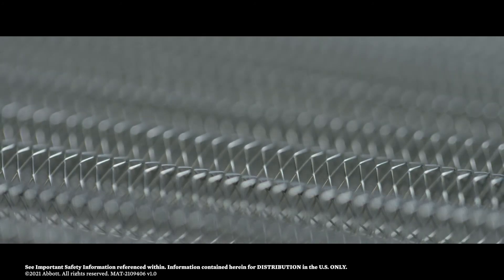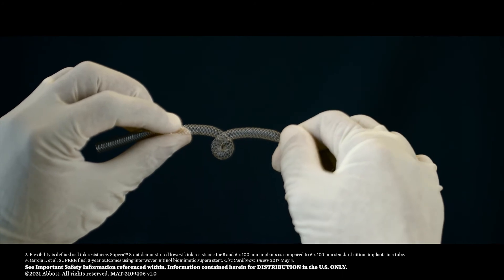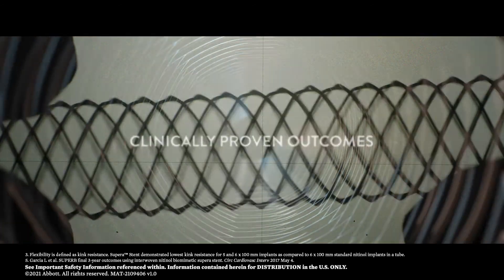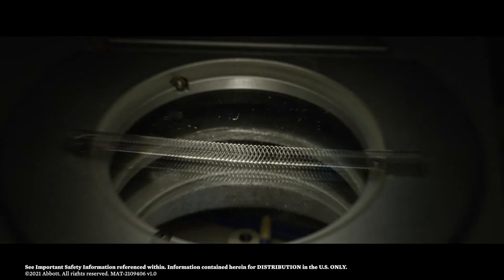As compared to many other standard nitinol stents, Supera interwoven technology delivers high structural integrity, excellent kink resistance, and clinically proven outcomes you can depend on to help you conquer the complex.